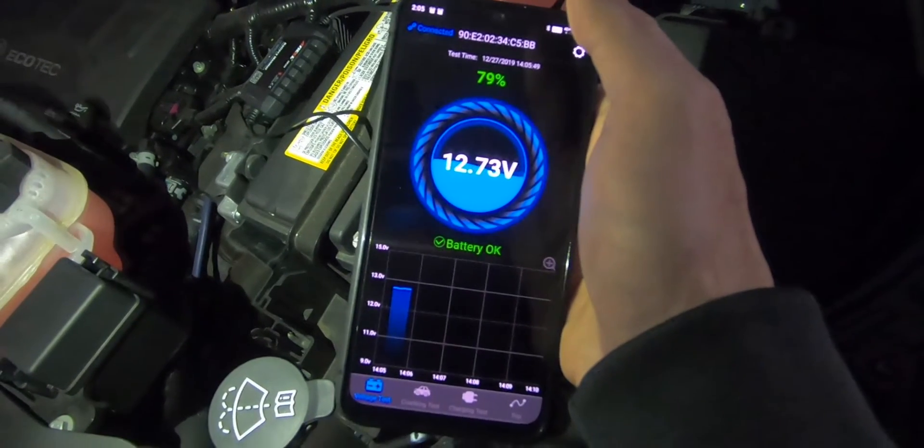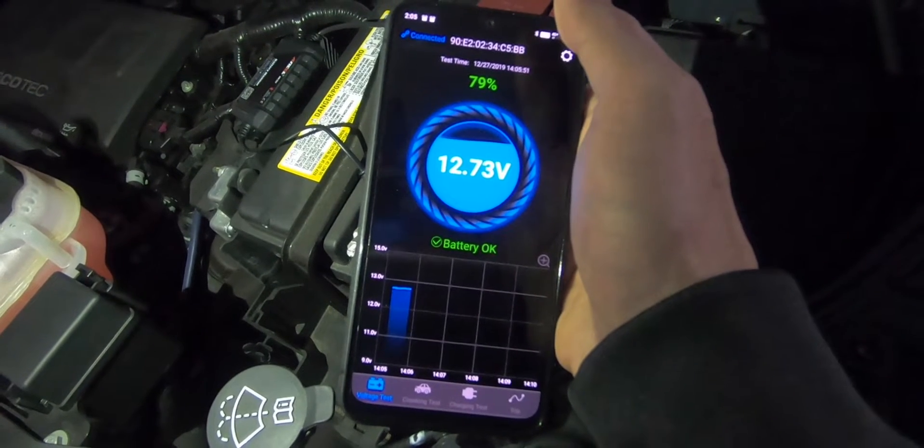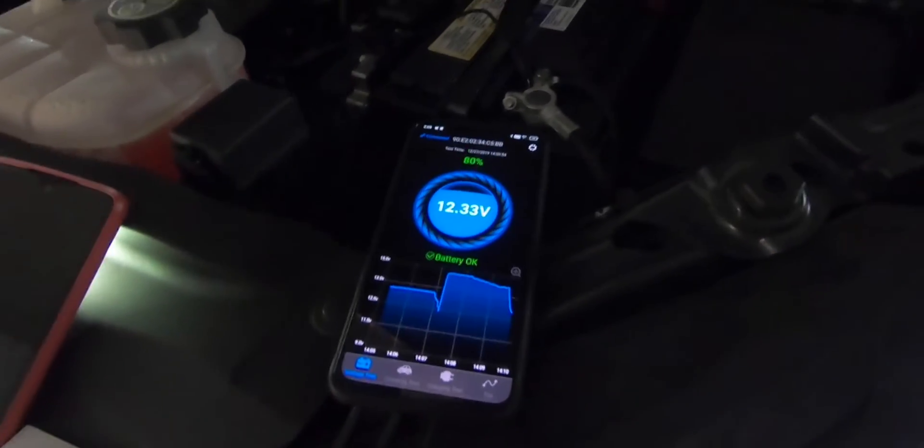The first test is a voltage test, which will give you feedback on the current state of the battery. And then when the engine's running, you can see where it gives you additional information on the charging.